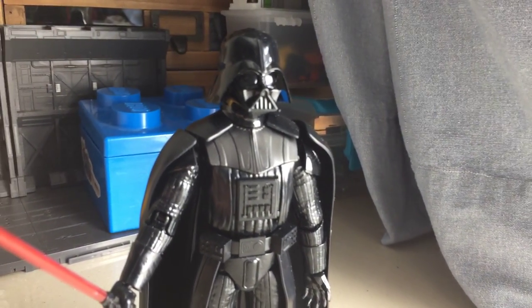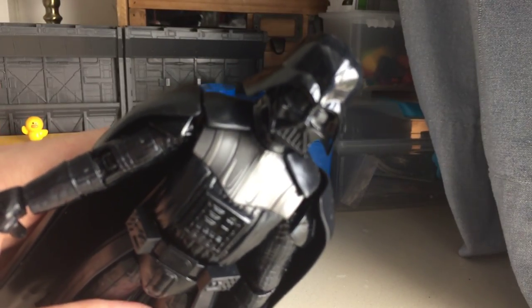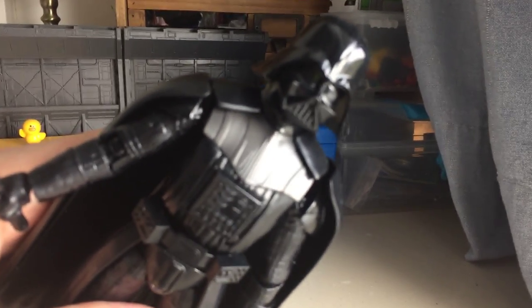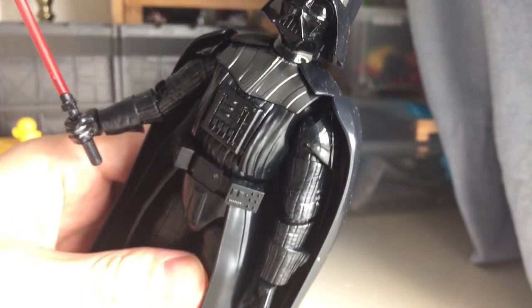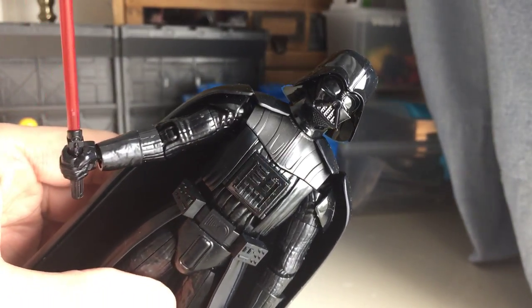Hello everybody. This is going to be very quick because I didn't want to go through this weekend without making a video for you. It's the completely unpainted Darth Vader model kit from Bandai.